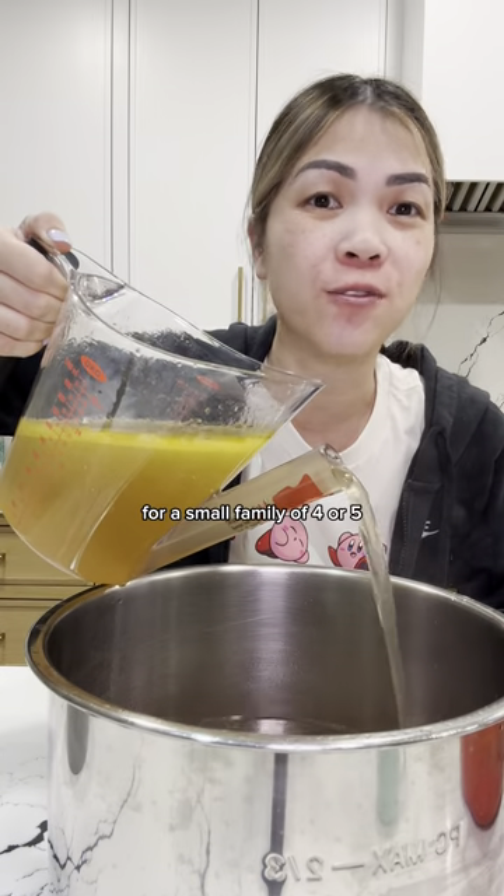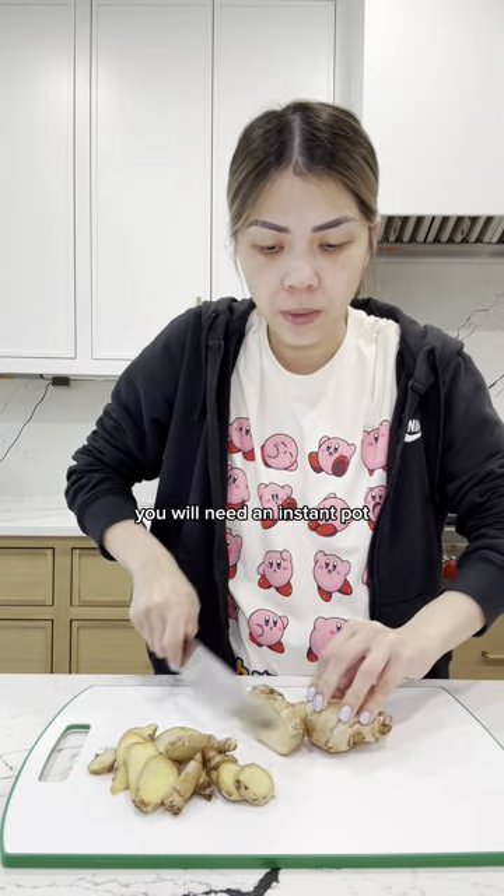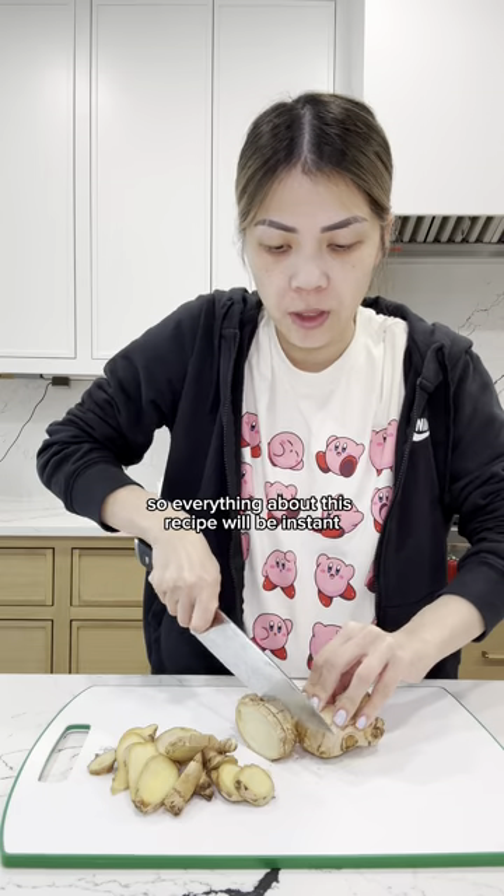This is how you make pho for a small family of four or five. You will need an Instant Pot. So everything about this recipe will be instant.